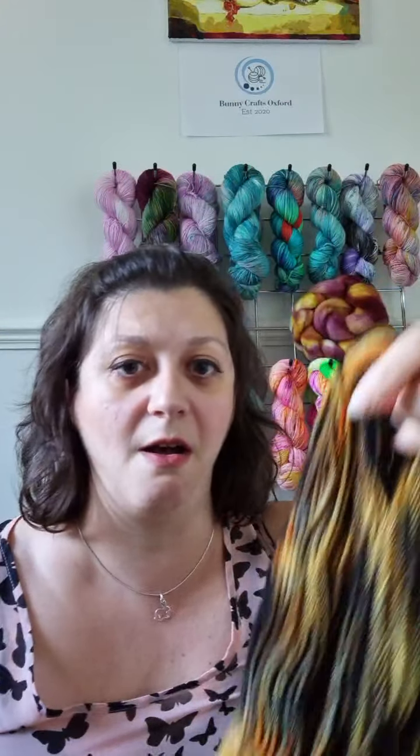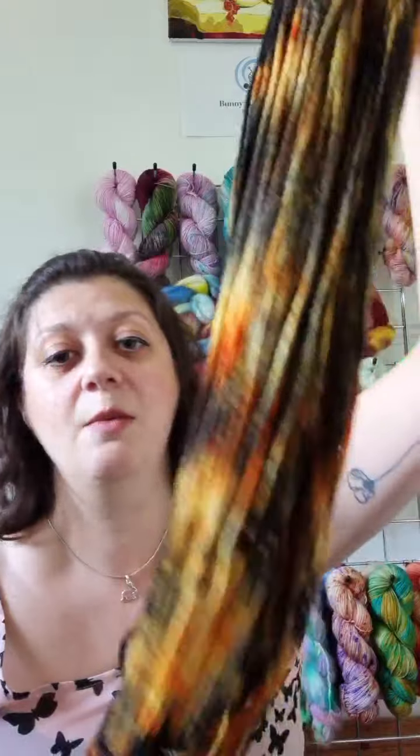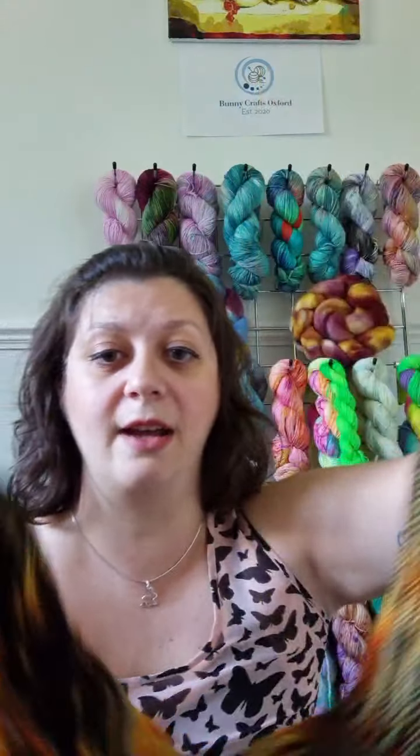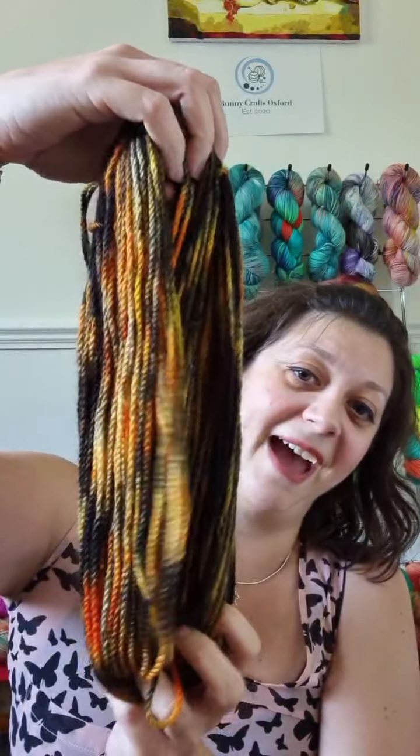Embers is on my 100% BFL Aran base, but you can have it on my super squishy sock and on my super squishy DK, which is a merino cashmere nylon base. I didn't have time to swatch for that one, so I'm really sorry.